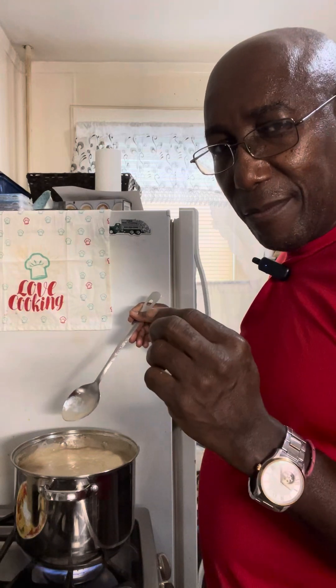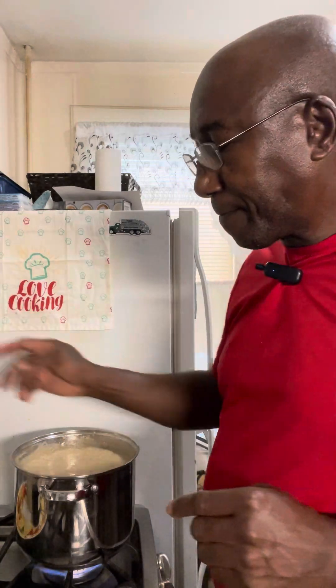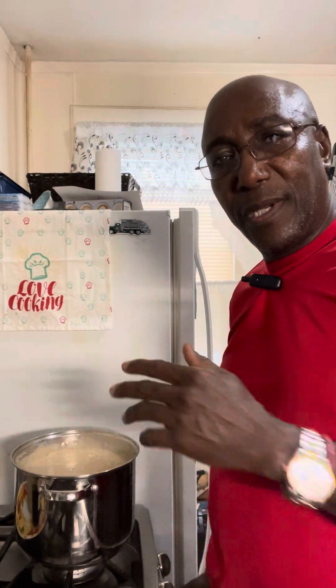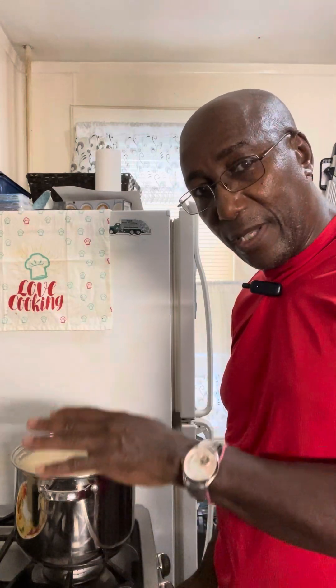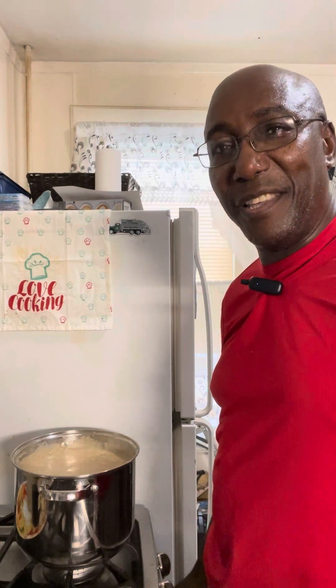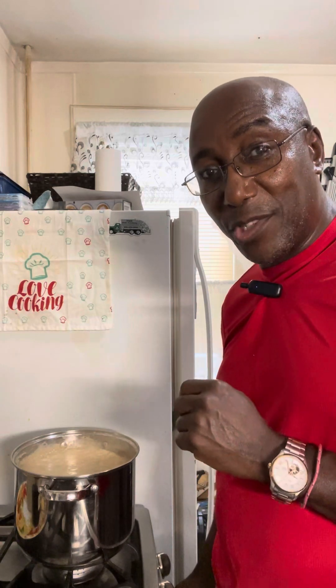It feels like it could take a little more sweetener, but I won't put it in. Porridge is the kind of thing where you turn the fire off, you taste it and it's not tasting sweet enough — but as soon as it cools down and sits for a while, you try it again and you're like, oh my god, this thing is too sweet. So for that reason I'm letting it stay just the way it is — less sweet is much more healthier.